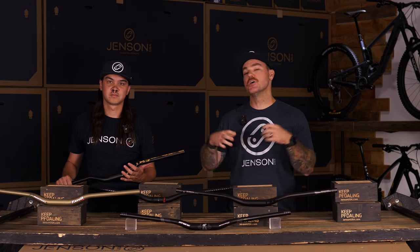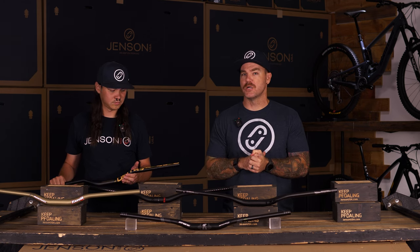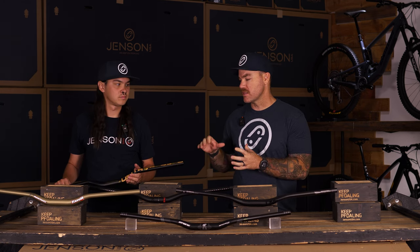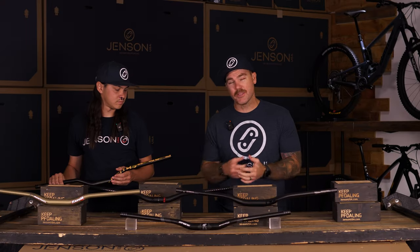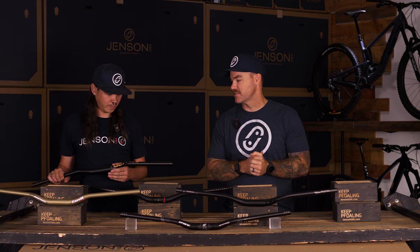Quickly adding — because weight isn't important for a lot of people — these bars are coming in as one of the heaviest aluminum bars that we've chosen, but I think that has to do with that durability. If you're sending big jumps, some extra grams isn't really going to be a big deal. These bars come in at 365 grams, which is on that heavier side, but that's the last thing you care about if you're sending 40-foot, 60-foot kickers and things like that.